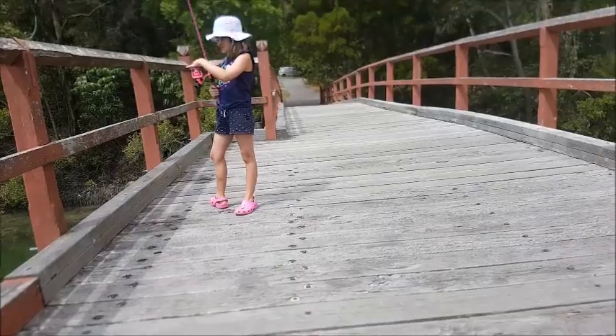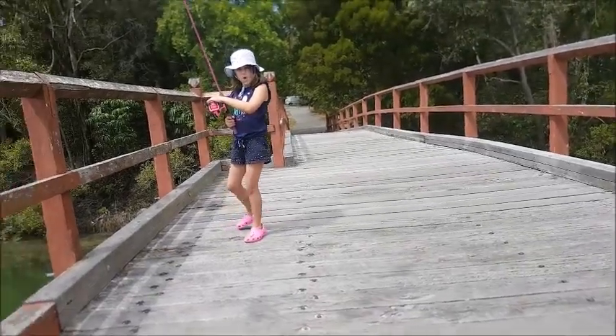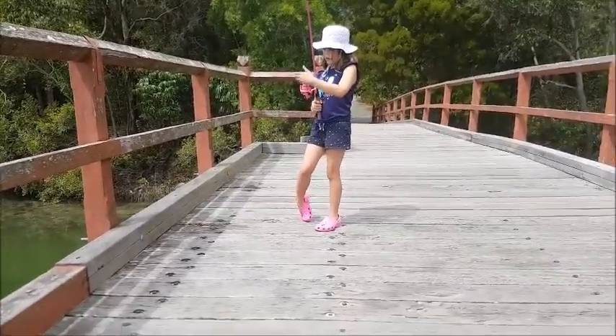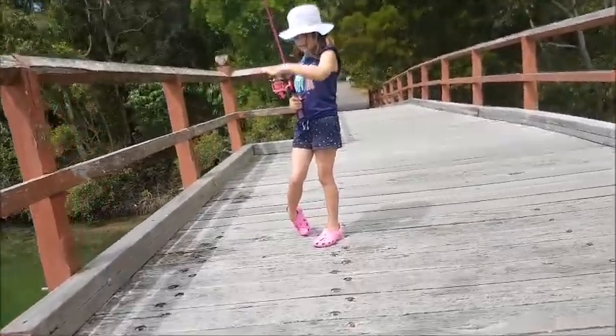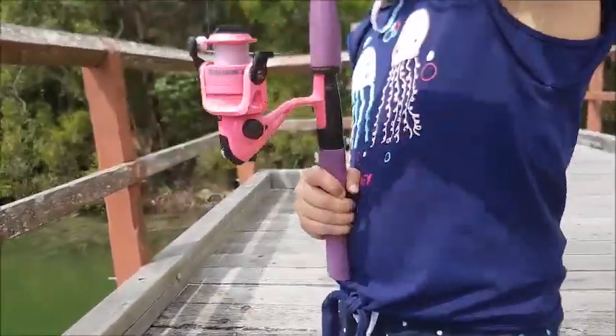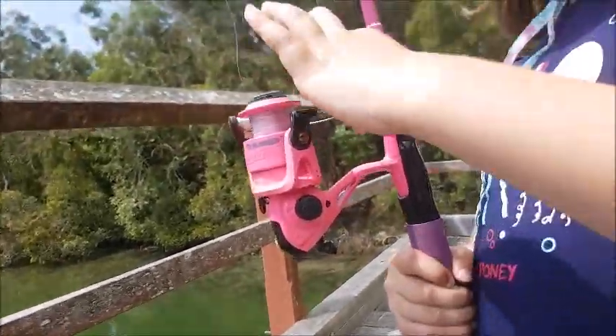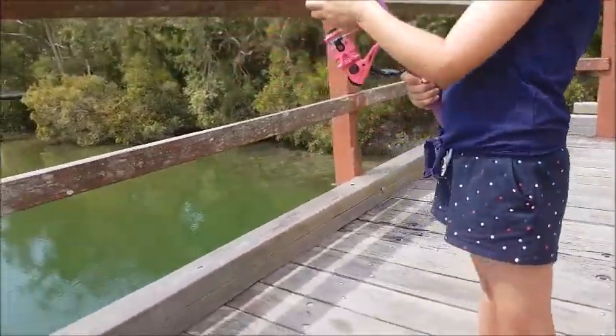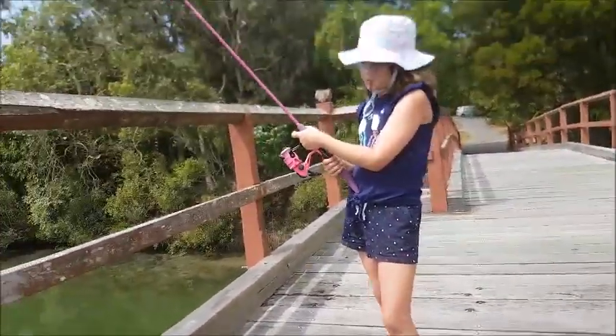Leo is not pointing it the right way — Leo, you have to point it at Elodie. Can you see here on the line? You have to take down this thing. Before when I casted it was up here — we just call that a brake. The brake was up here and now the brake is there. So now all we have to do is wait for bites and we will be back soon.